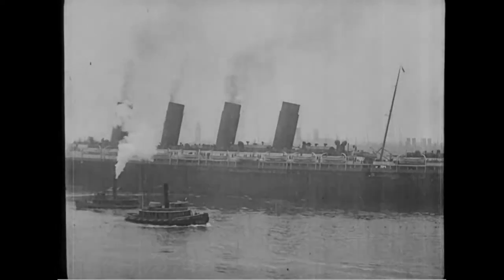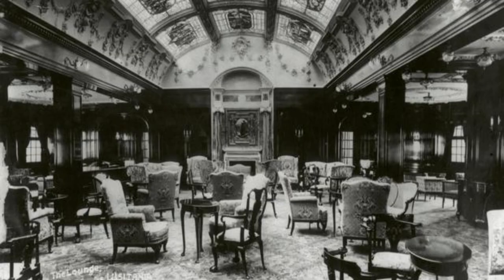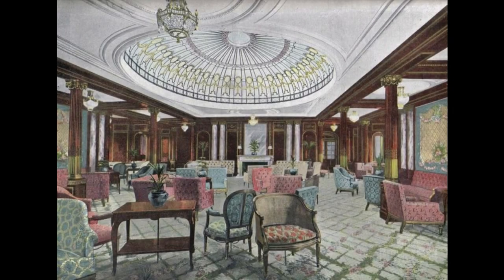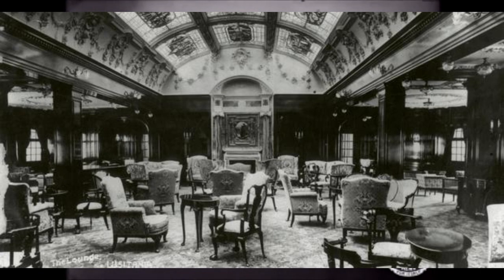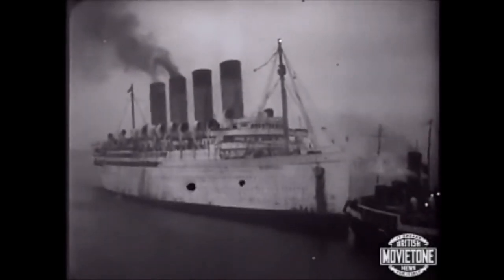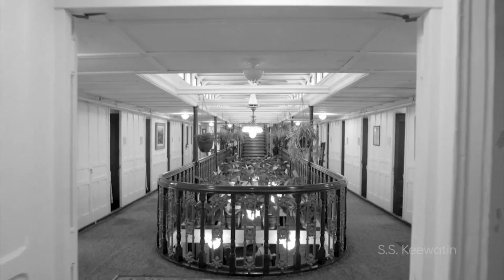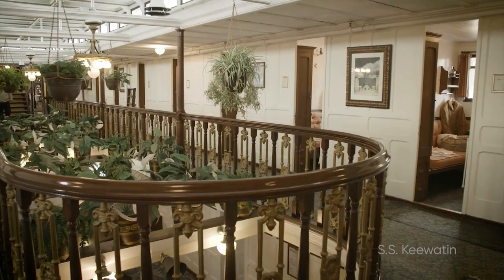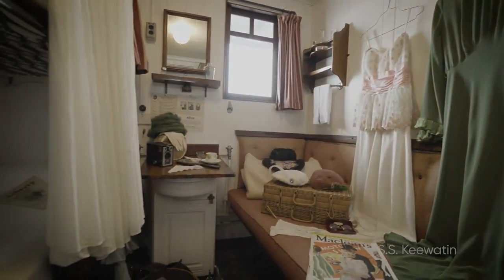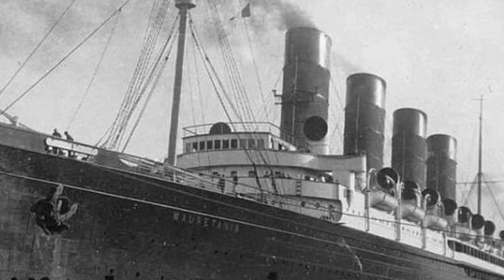The third thing to know when telling the difference between Lusitania and Mauritania is the interiors. Mauritania had a lighter-themed interior, unlike her sister the Lusitania, which had a darker-themed interior. If you really want to experience Lusitania's interiors, the closest thing is the SS Keywatin, which almost matches the theme of Lusitania's interior. She even has a winter garden.